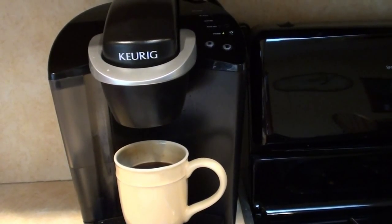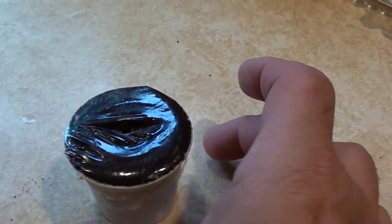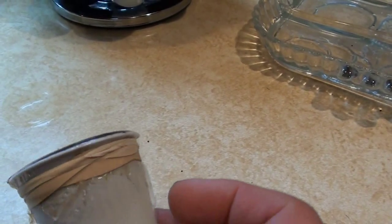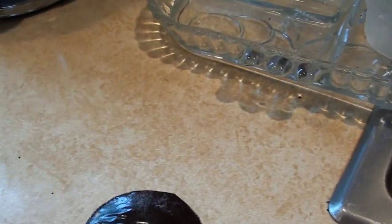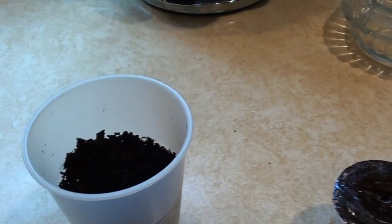Now it's time to enjoy a good cup of coffee. Afterwards, take the K-Cup out and take the rubber band off. You can empty the grinds and use them in your garden, and you're pretty much able to recycle the plastic — this way it doesn't go to the garbage or the landfill. Nice and easy. Enjoy.